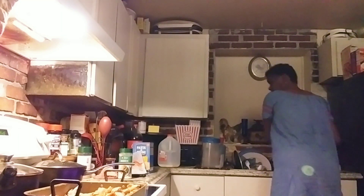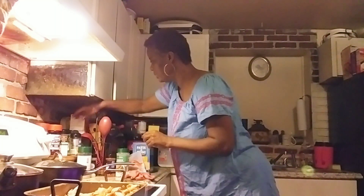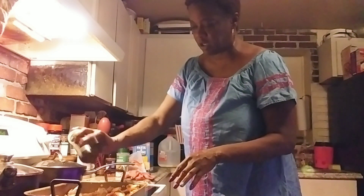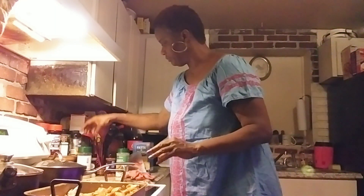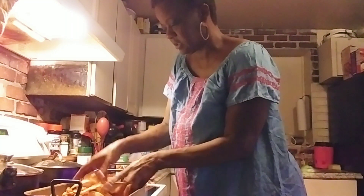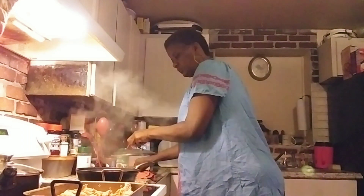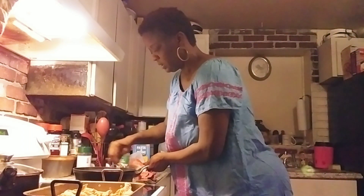On this side y'all - y'all gotta try it, don't knock it till you try it - on this side I want to put just a little bit of taco seasoning. Don't knock it till you tried it. So we got two sides of chicken, and that's looking good.